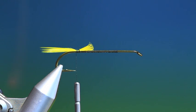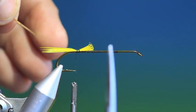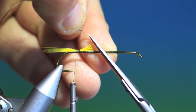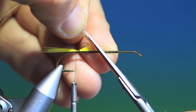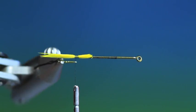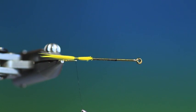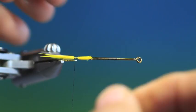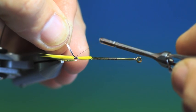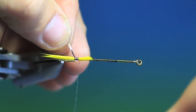Then what I need is our tinsel. Take the end and I want to cut this at an angle, like so. I'll just turn that over. Another turn in there. Then we go up.